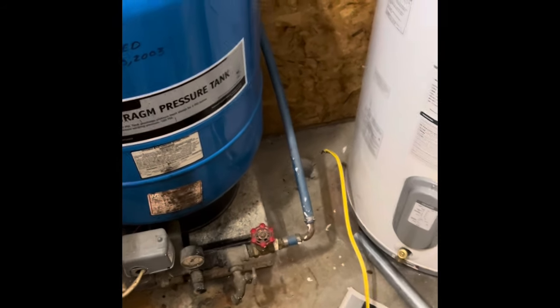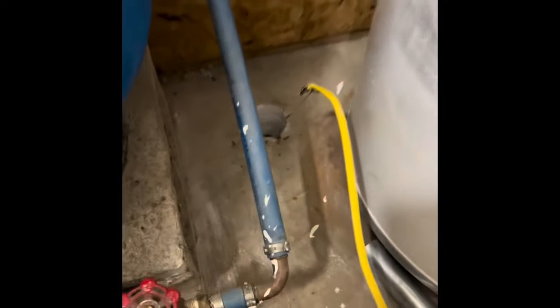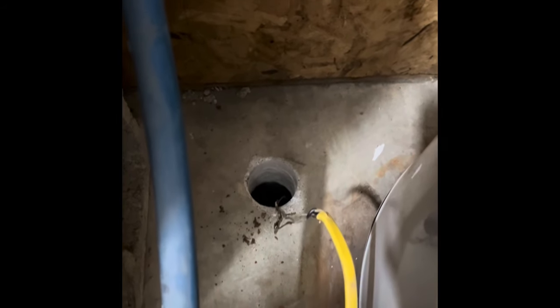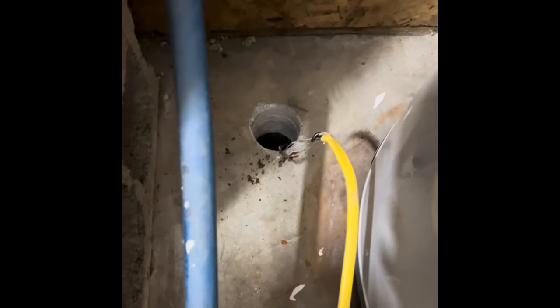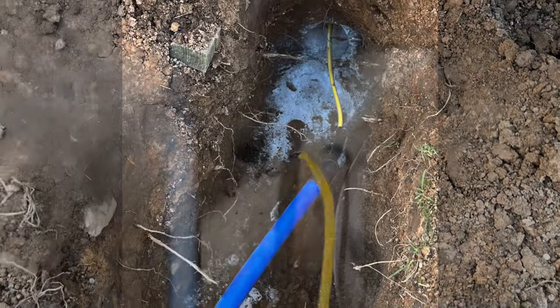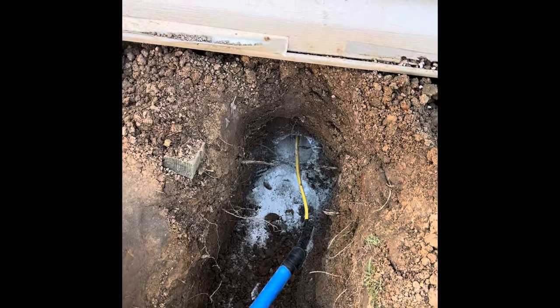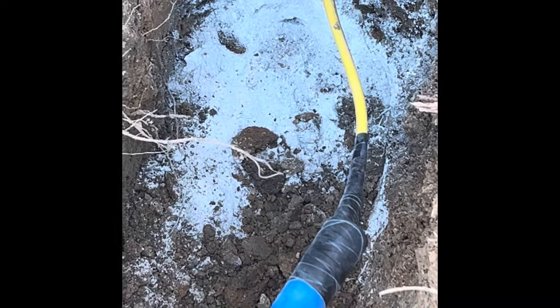I'm running a water line to the outside to get to my greenhouse and my animals. I drilled a hole through the floor, then went up under the footer and drilled a hole from the other side. I got a piece of wire fished through, so I'm going to make this into a fish tape and pull it through to get the pipe through. I got the hole drilled through the foundation and taped it onto the hose.